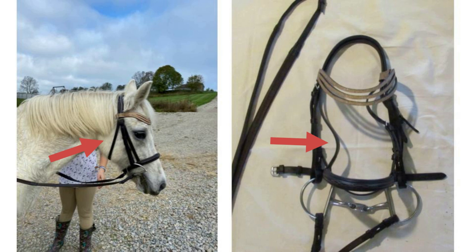After that we have the throat latch and this goes in between their cheek and their throttle. Then we have the nose band and this goes above their muzzle. After that we have the cheek piece — this is above the chin.